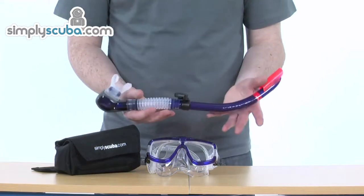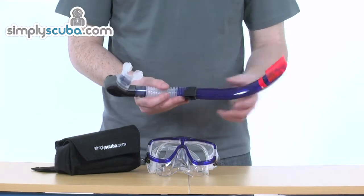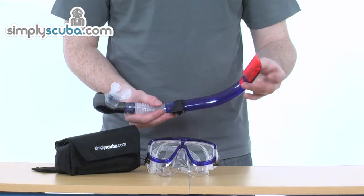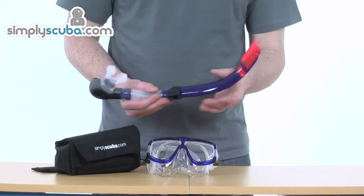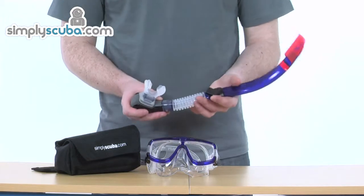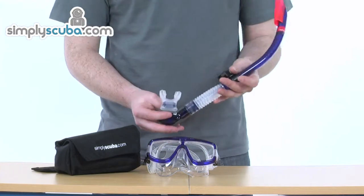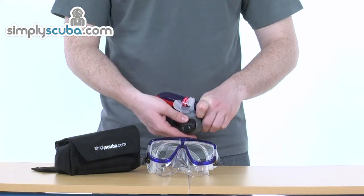Starting with the snorkel itself — ideal for travel as the bore completely collapses on itself, making it ideal for tucking away into your bag. We've also got some really great performance features with the dry section towards the top of the snorkel, helping prevent any water from getting in. We've also got the clip which attaches to the mask strap, giving great positioning of the snorkel, so really comfortable. There's also a purge valve towards the base of the mouthpiece for purging out any excess water trapped within the snorkel. So high performance, but again with that great little travel feature.